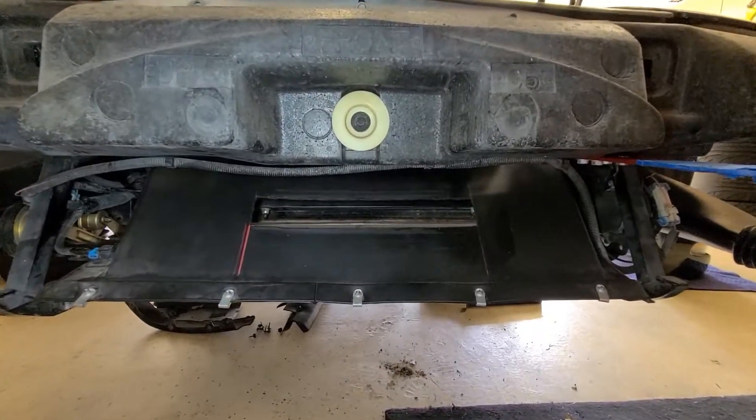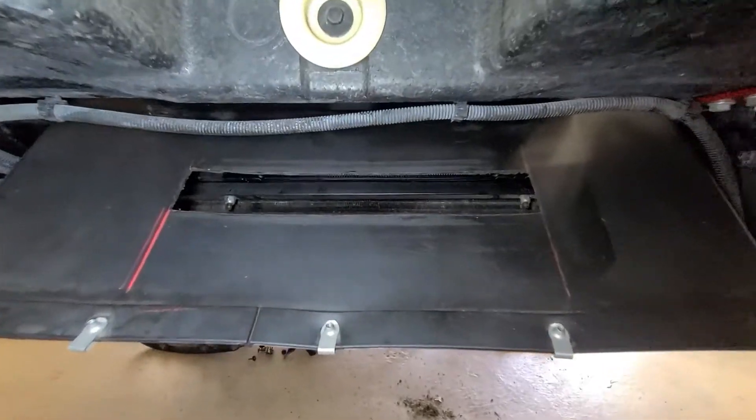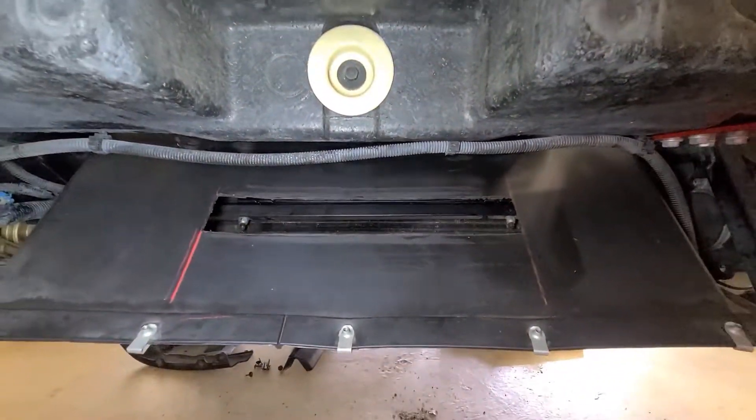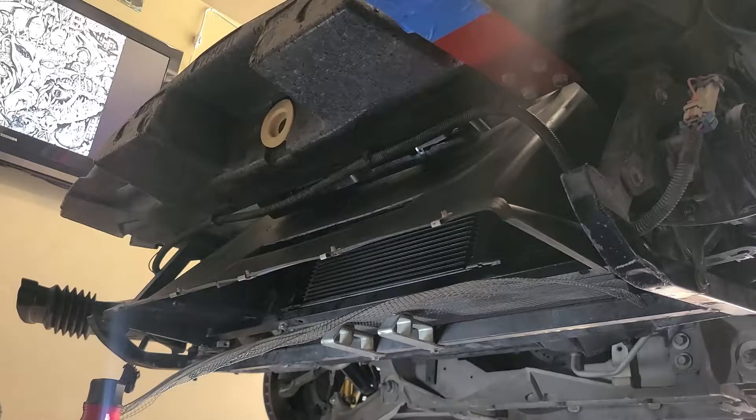So with everything cut and back together, this is what we have. You can see the engine oil cooler just through there. I will need to make some ducting just to go between this piece here and the bumper, and that will help direct the air in.